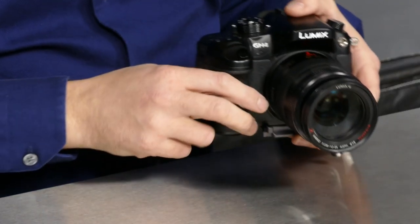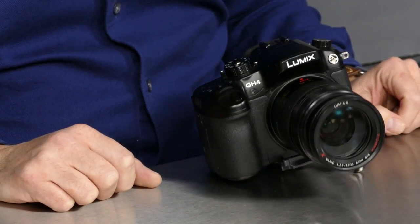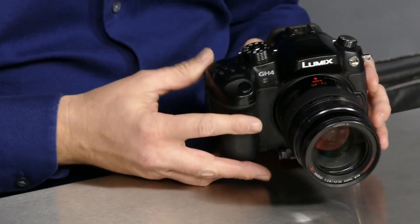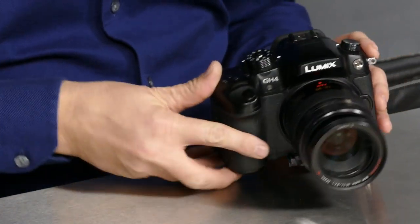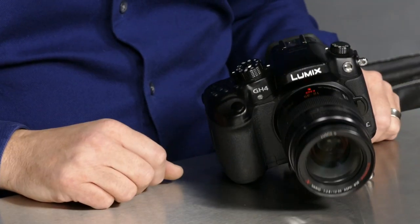But you don't always want to use a tripod. And clearly, if you want to set this down on the table, that's where the problem is. I want to set this down for a nice level table shot — and you can't. That's the problem. You can't set the product down.